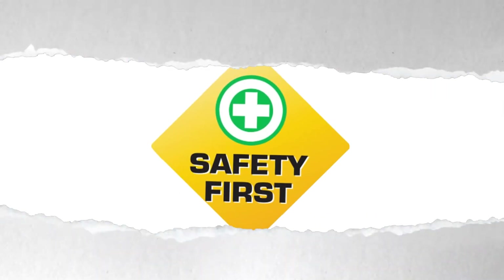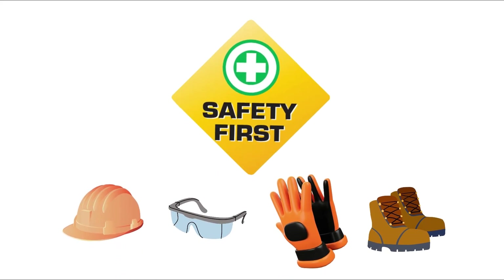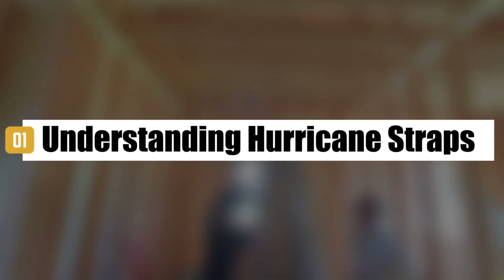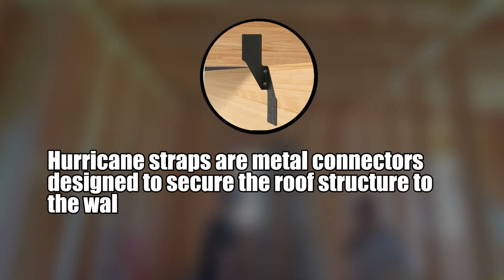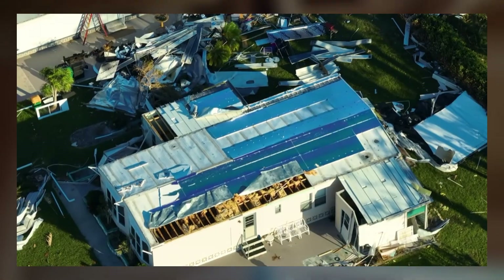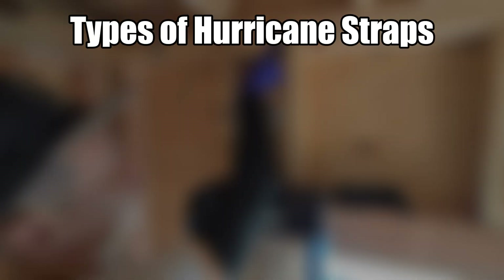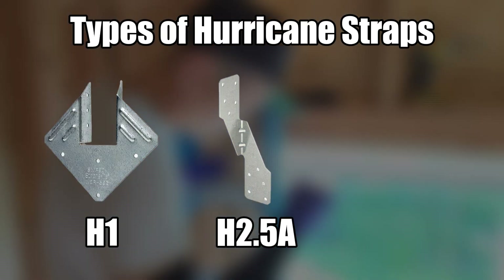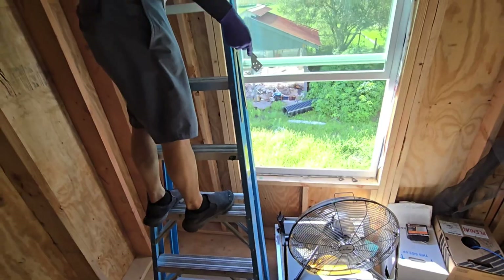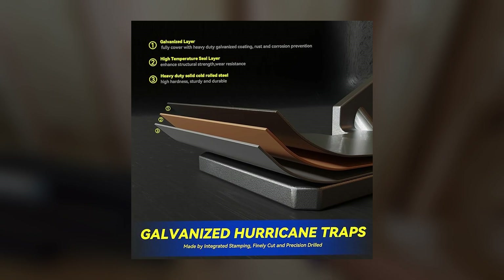Before starting, safety first. Wear your protective gear, check your tools, and clear the workspace. Hurricane straps are metal connectors designed to secure the roof structure to the walls of a building. They help prevent the roof from lifting off during high winds by creating a continuous load path from the roof to the foundation. There are different types, including H1, H2.5A, and H2.5T, each suited for specific applications. These straps are typically made of galvanized steel to resist corrosion.